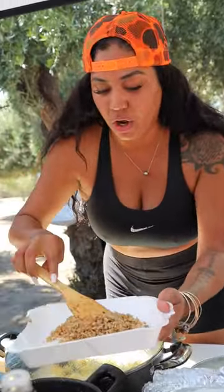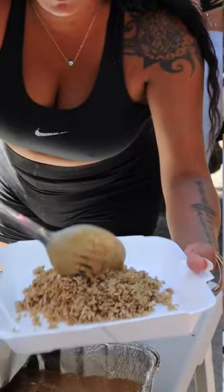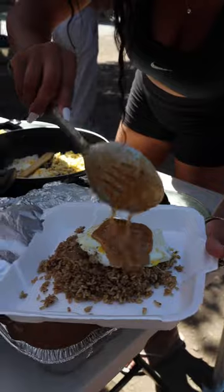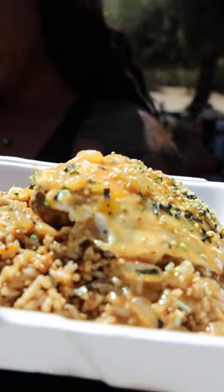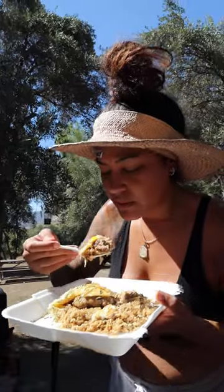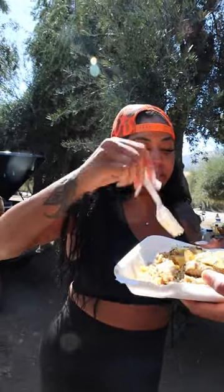You want to put your rice in the middle. Hamburger. Then you want to grab your egg — like that. And our gravy. You can make so many things with soy sauce though.